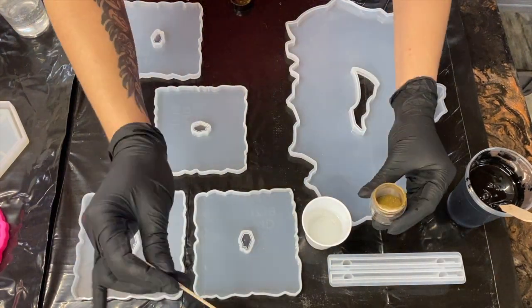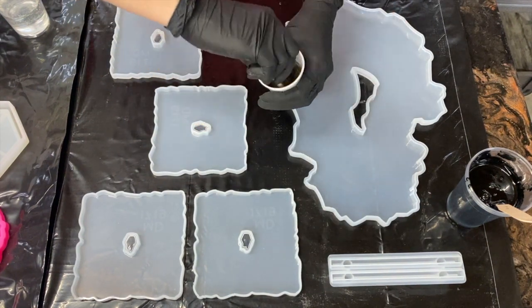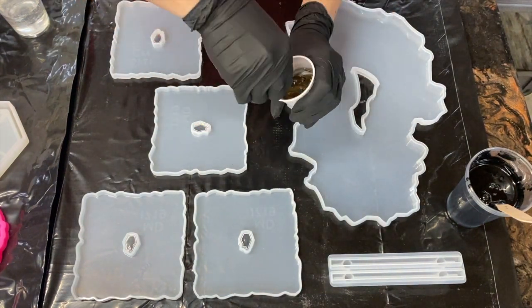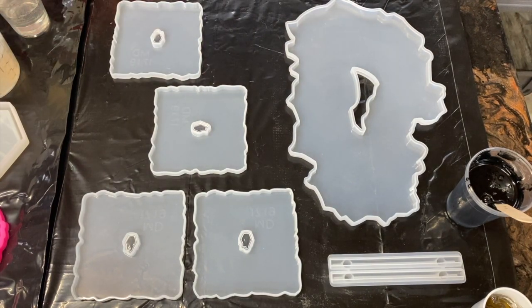I started by mixing all of my pigments into my resin, as well as keeping some clear resin aside that I dumped a glitter mix that I had made into. It's got black rocks, gold rocks, and a few different sizes of gold glitter.